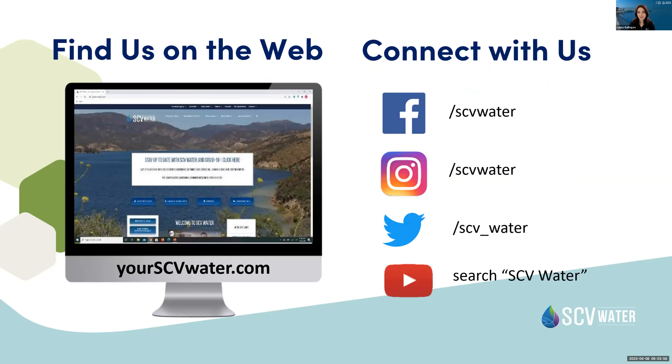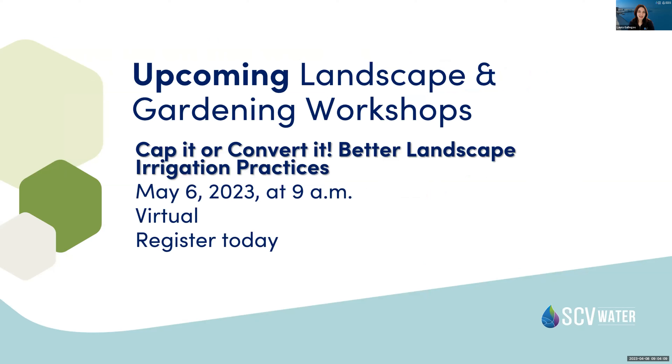You can always find us on the web and connect with us on social media. This class will be posted on YouTube and on our website. Please join us for our next class — also virtual — called 'Cap It or Convert It: Better Landscape Irrigation Practices,' covering some of those Help programs. That'll be on May 6 at 9 a.m.